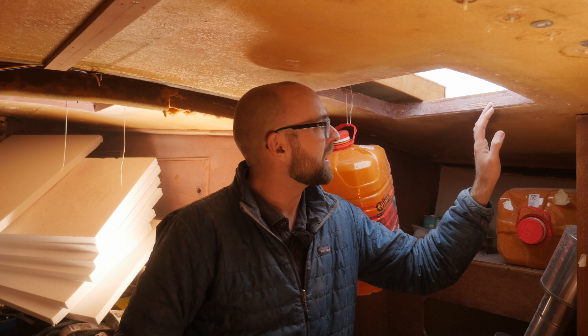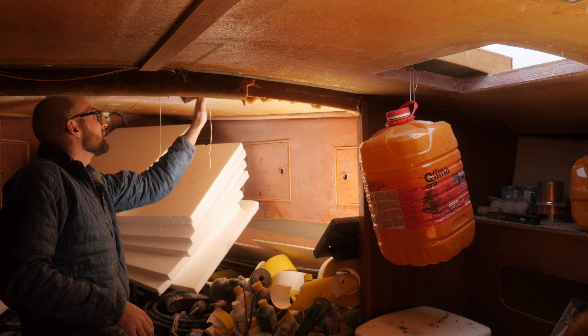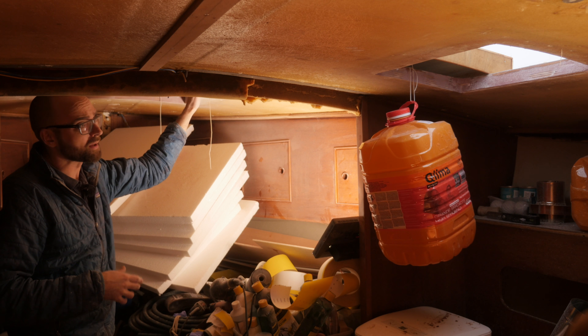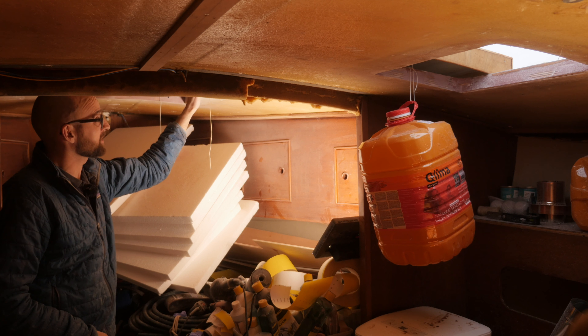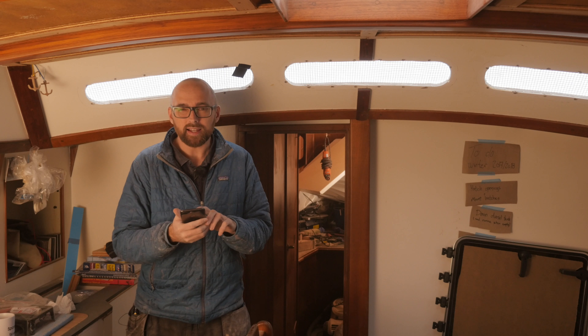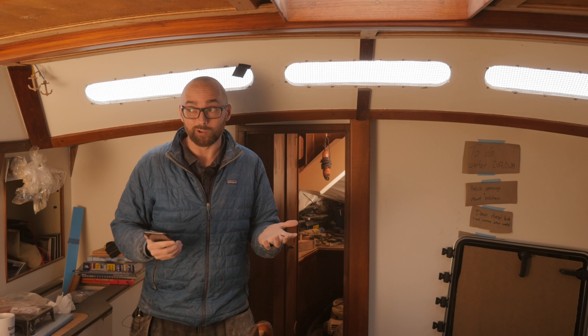Unfortunately I can't apply that last layer of fairing compound today because everything is soaking wet. I could do the big hatch opening since that's nice and dry, but it's easier to do all of them at once, and I could do that tomorrow after work. Looking at the weather forecast, it looks like the wind is going to die down on Wednesday, which still leaves me plenty of time to get three or four coats of primer on there and a few layers of top coat. Fingers crossed, I should be able to mount the new hatches next weekend. My goal is to get them on there before New Year's, so that is what I'm striving for.